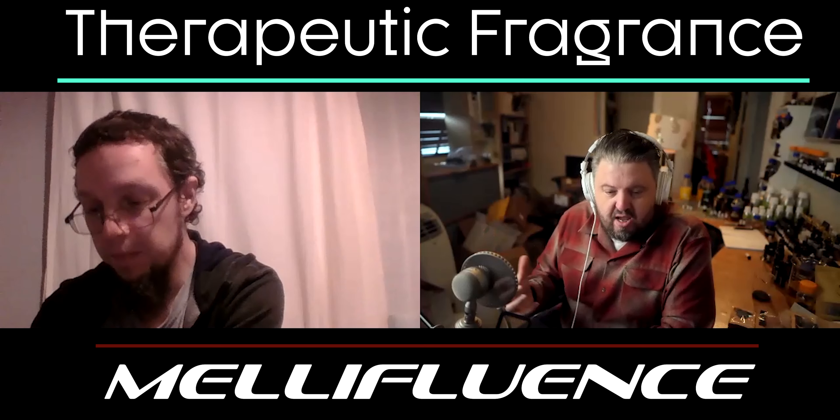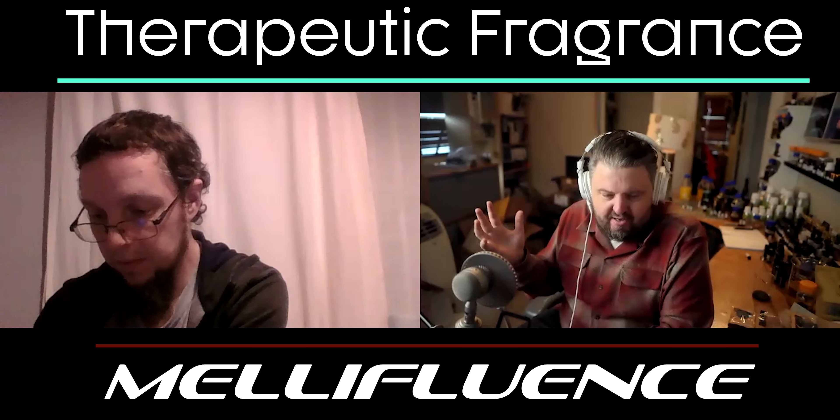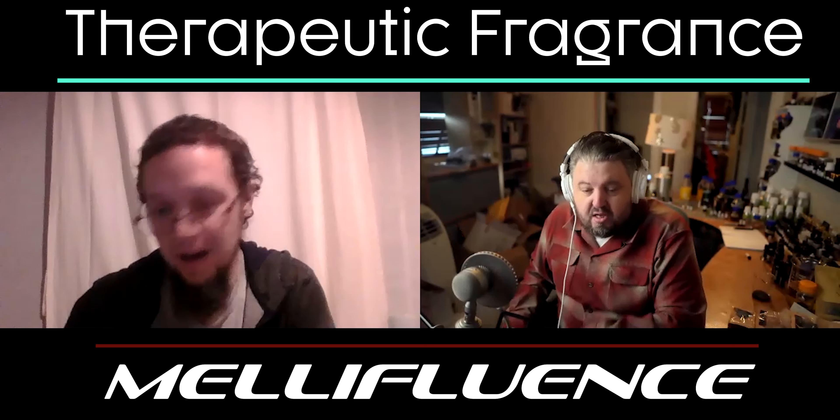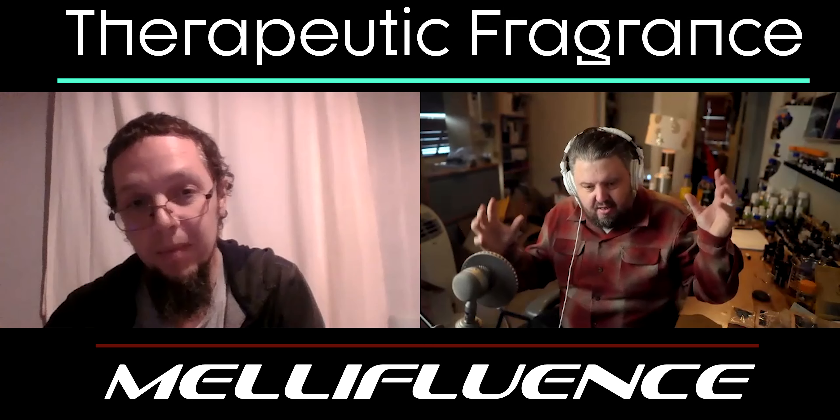This goes with ambergris and with synthetics as well: if you have a blend you're very familiar with, and you add a new ingredient to it, you instantly recognize what that ingredient is. I had my muscle oil blend I'd known for over 10 years. The first thing I did when I had Iso E Super was add it to that — and instantly I knew that's what Iso E Super is. I call it 'mall air' now because you smell it everywhere, in every store. Same thing with ambergris — I put raw ambergris on my skin, then put my oil on it, and all of a sudden I understood what ambergris does.